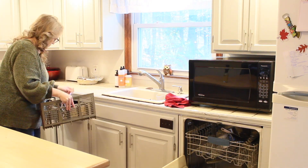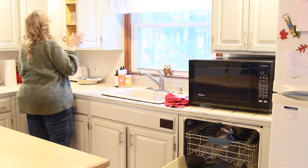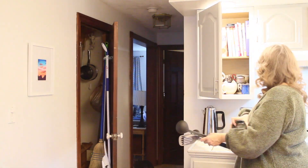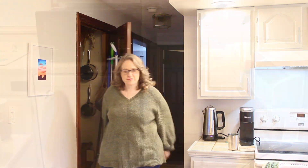Putting my silverware away was a snap. Next up, I'm putting away my cutting board and pan lids, then cups that go up over the coffee pot, and my utensil drawers right there. And then I store those pots on a wall.